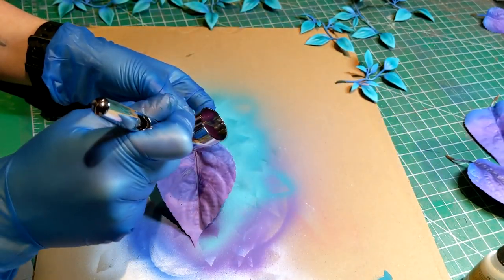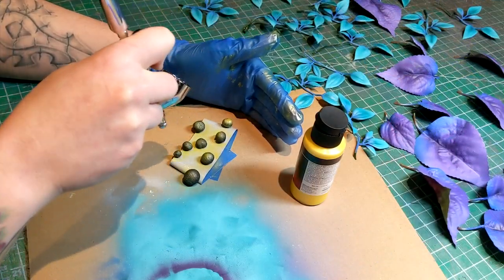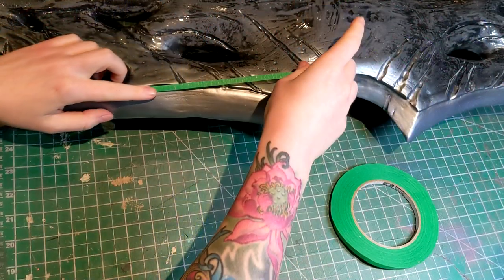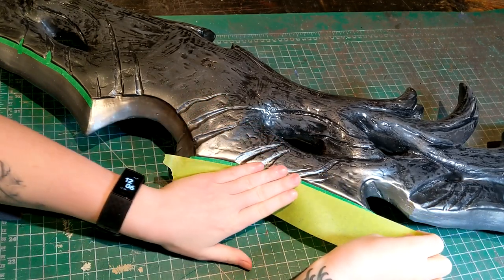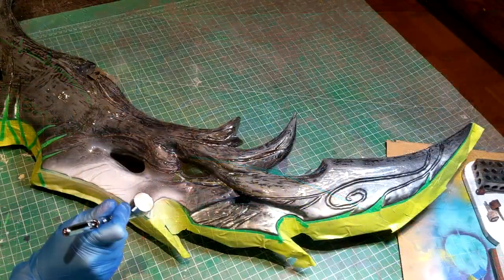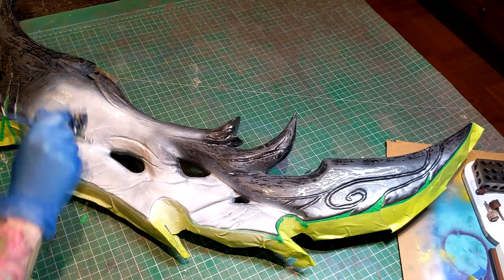I then took some black Worbla and rolled it into little spheres to make the centers of the flowers. I didn't prime them because I wanted to keep the nice organic texture. I then took some quilters tape — a super handy thin masking tape with a little bit of flex so you can go around corners — and combined with regular masking tape, masked off the silver edge that I may have forgotten to record painting. I laid down white once again, since a good base coat can really change how paints look.